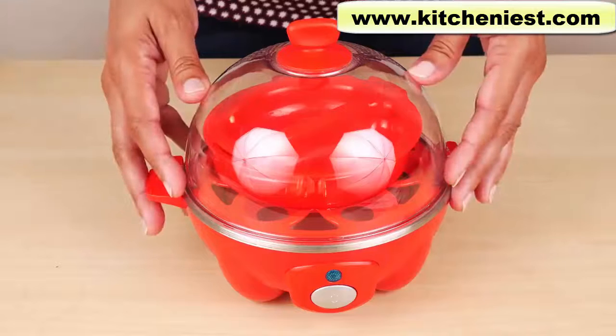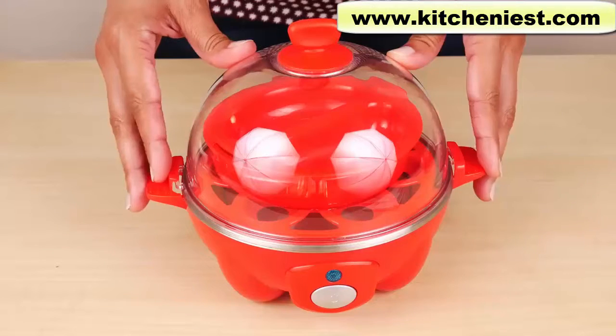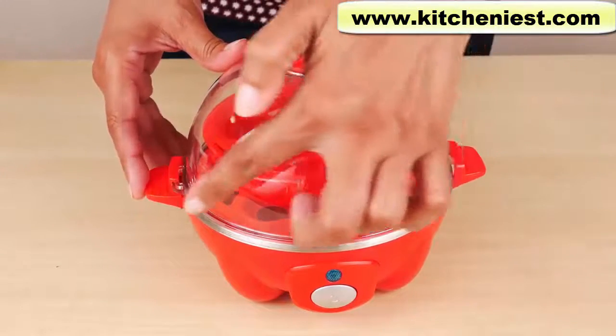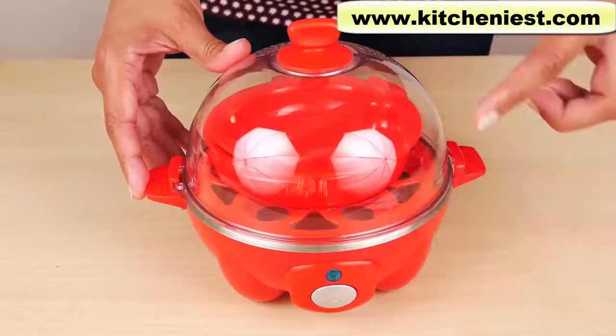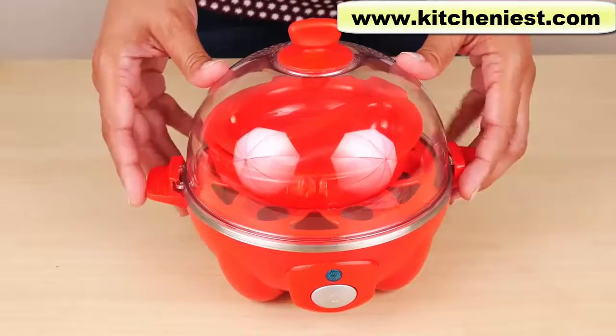This model cooks six eggs at a time. There is another model that cooks 12 eggs at a time. Basically, this is supposed to take the guesswork out of when your eggs are done. The unit measures seven and a half inches across and six and a half inches tall, and you can leave it on your countertop because it's so small.